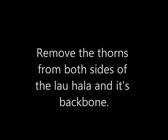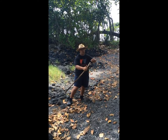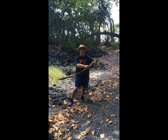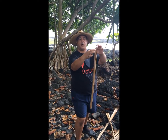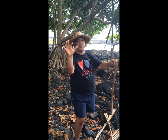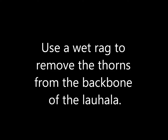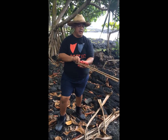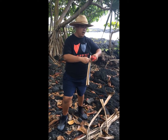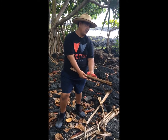It's now time to remove the thorns from both sides of the lauhala and from its backbone. Pull off an edge, pull with one hand and guide with the other. Start with the thicker part, tear off a small piece, tug on that piece and guide it with your other hand — going the same direction as the thorns, pulling straight down. Use a wet rag to remove the thorns on the backbone of the lauhala. The wet rag will also moisten and clean the leaf. Be careful as you may find centipedes or ant nests inside.